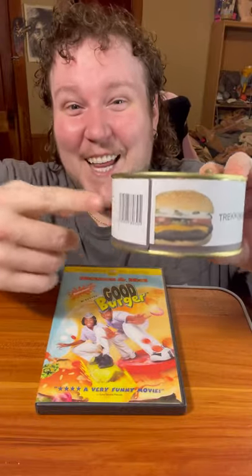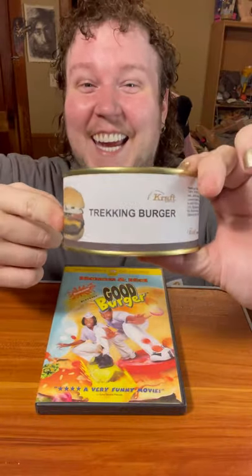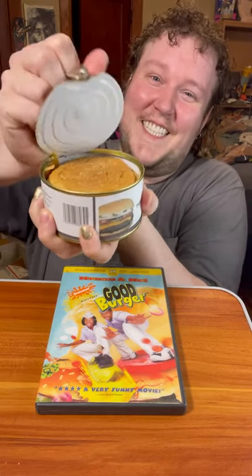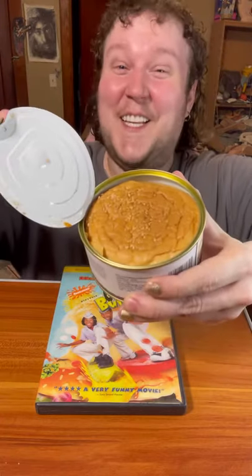It took a while but I finally got it — the burger in a can. May God have mercy on ourselves. I hope it's not green. There's definitely a cheeseburger in here.